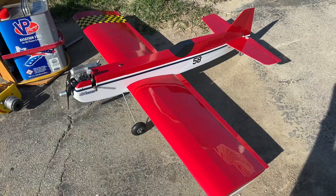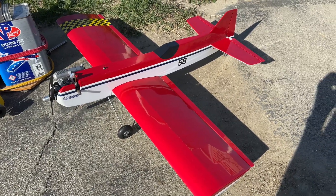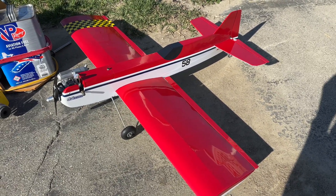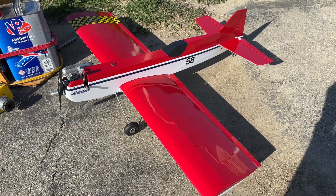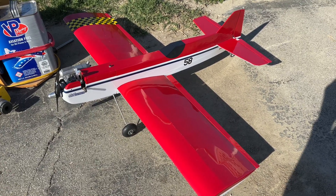I'm going to start by getting it fueled up, then we'll get the engine warmed up, and then we'll take it out and taxi it around and see how it behaves on the ground. I want to check the landing gear and see how it tracks. Hopefully it'll track okay — I may have to tweak the landing gear a little bit. After that we'll go ahead and take it up.